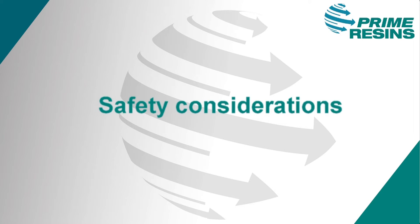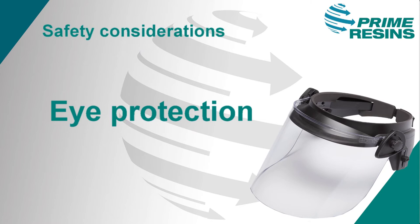When using PrimeFlex 900XLV or any resin under pressure, there are four basic safety considerations. The most important is eye protection, preferably a full face shield. 900XLV is injected under high pressure and can blow out of injection ports, out of cracks, or sometimes out of a random spot on the wall without warning. Using eye protection is absolutely critical.